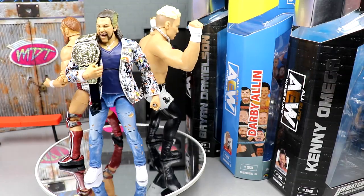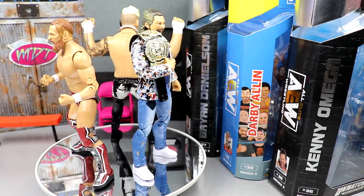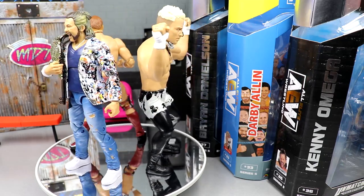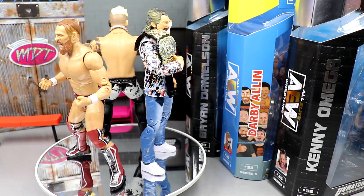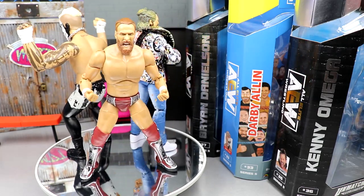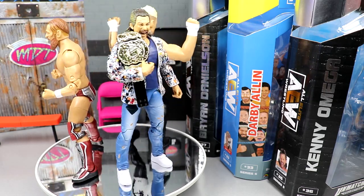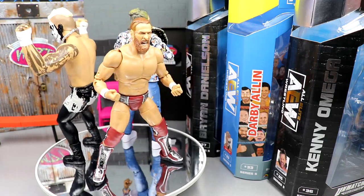Here are all three figures out of their packaging. I am liking it — really super excited. It's kind of mind blowing. I had an expectation going in, and I am pretty satisfied. I think you guys are going to be pleasantly surprised. What we're going to do first is get into Darby Allin really, really quickly. Then we'll take a closer look at Bryan Danielson's accessories, and then move on to Kenny Omega's accessories and Kenny Omega. We're definitely going to do some torso swaps too.